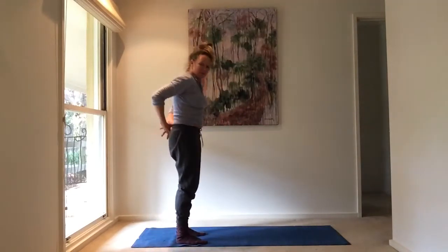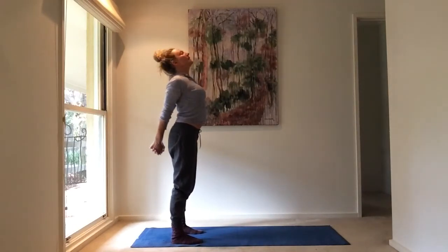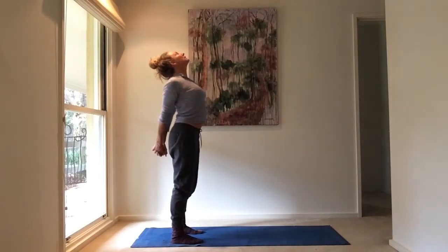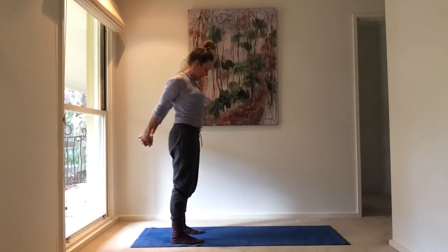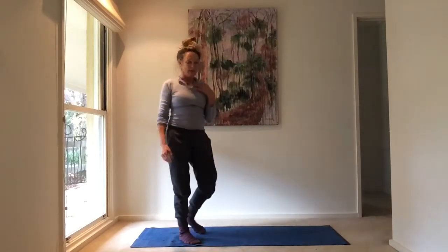I'm going to take the hands behind the back and just open up here too — open chest, lifting up, trying to pull those arms away from the back if you can, really opening the whole shoulder area, throat, and chin. Then tucking the chin, keep those hands lifted for a little longer — a really simple way to open.